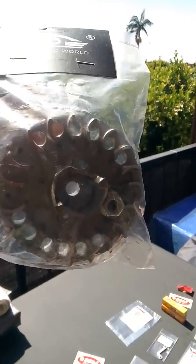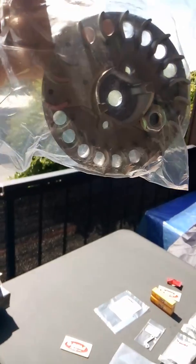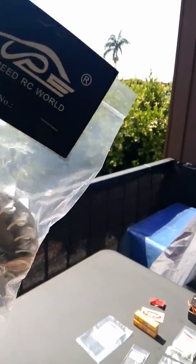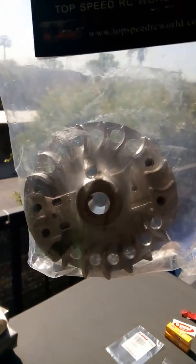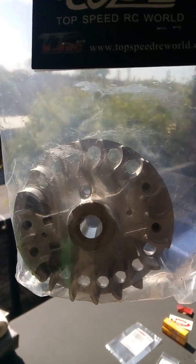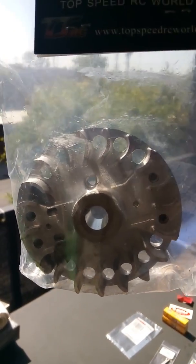I got myself a lightened flywheel — this is a lightened flywheel with the nut and the key already there. Got this from Top Speed Racing. I buy a lot of parts from them; they've got good parts over there.